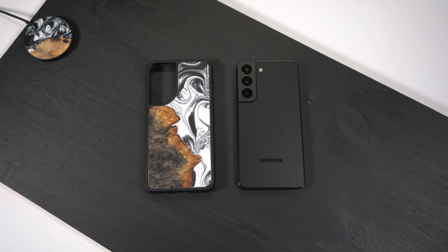They also make jewelry, bracelets, pens, knives, chargers — you name it. Definitely go and check out their website. Now, these cases are made with real wood burls and colored resin. They're actually made here in the United States, in Elkhart, Indiana, so it's pretty cool that you're supporting a US-based company.